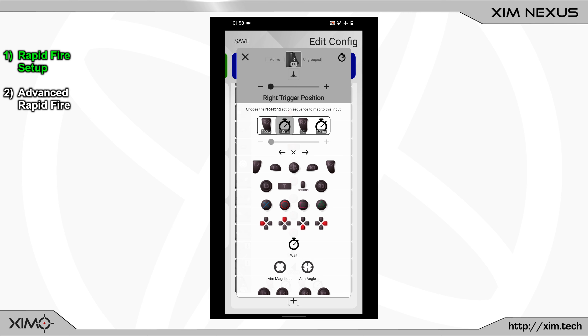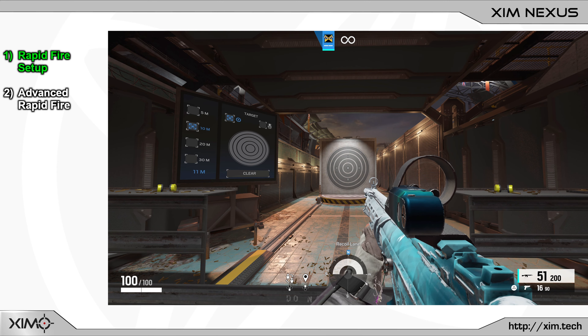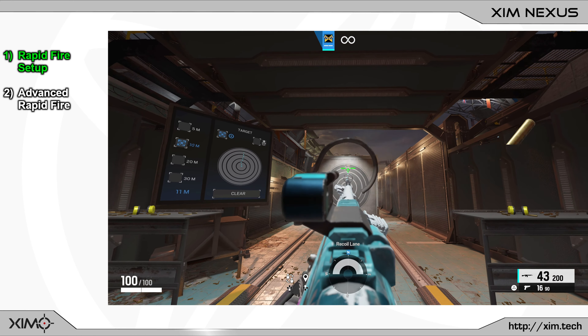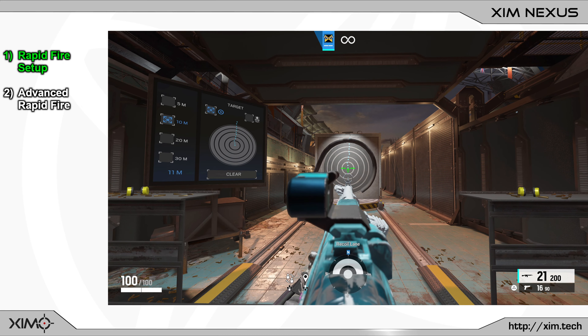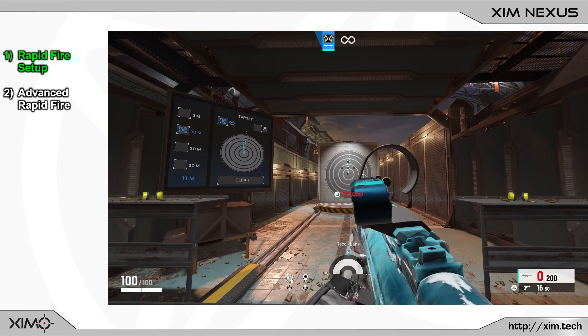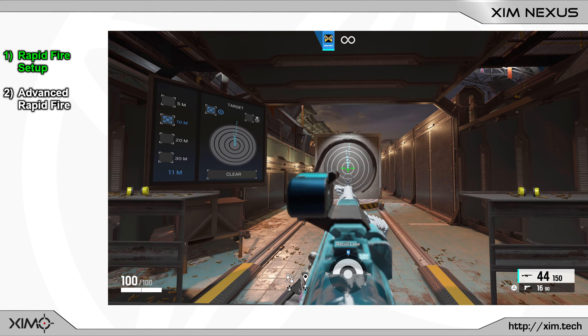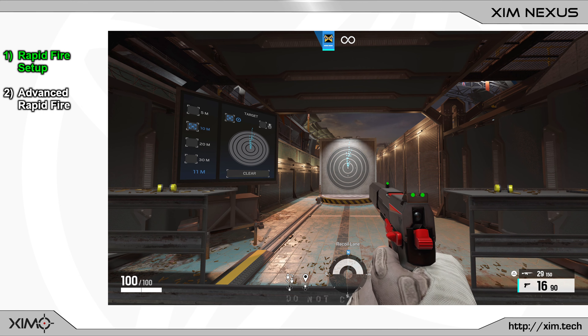But depending on the game you want to play this can cause minor problems. A lot of automatic weapons will struggle with rapid fire — you will basically lower your fire rate when using it. Here you have an example clip. First I will shoot this automatic weapon without rapid fire, and now I will use our new Smart Action. As you can see the weapon is shooting a lot slower when I activate rapid fire. But when I switch to my pistol, which is a semi-automatic weapon, the rapid fire is working perfectly.